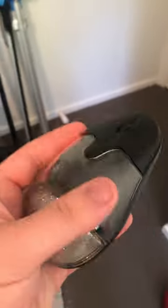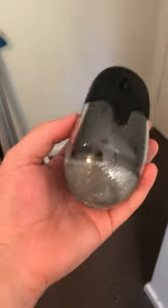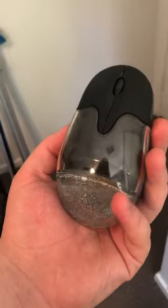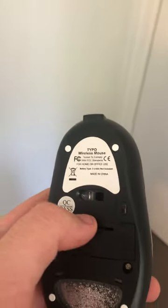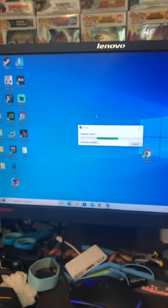I got this mouse for 5 to 10 bucks AUD. It's obviously full of glitter, perhaps one of the weirdest shaped mice I've ever seen, and let's try it out. It's running on just two AAAs, so not a massive battery. Plugging in the USB receiver, we get an instant connection.